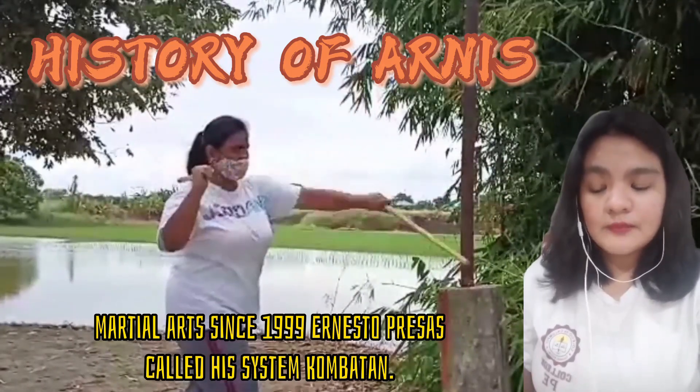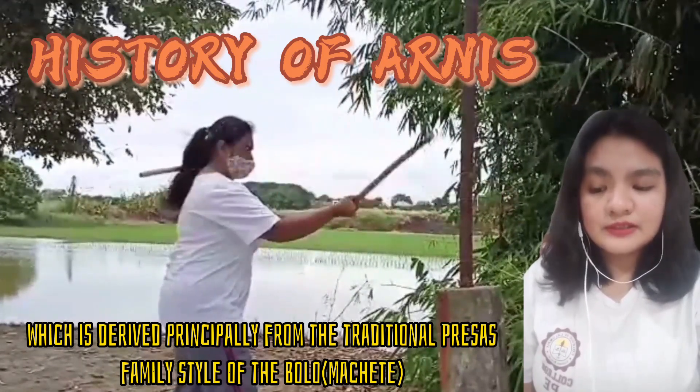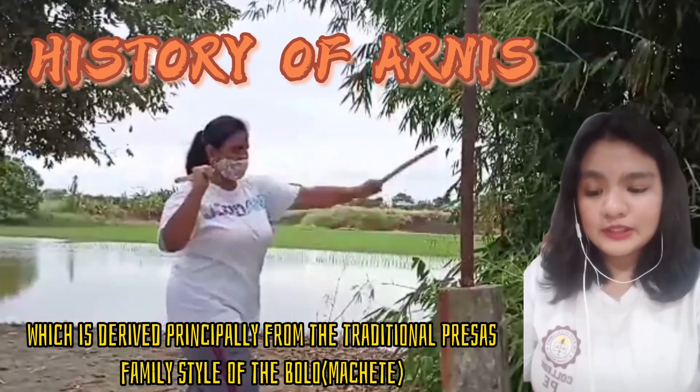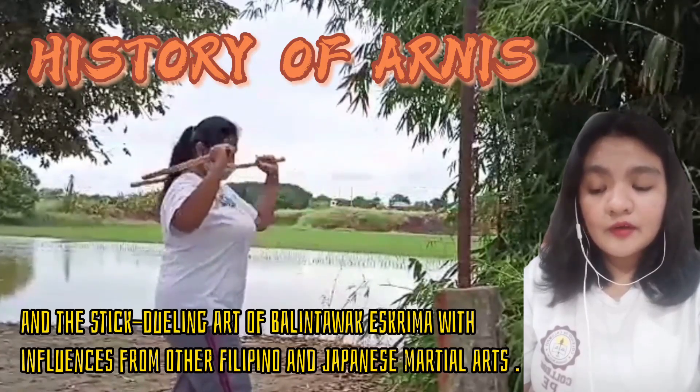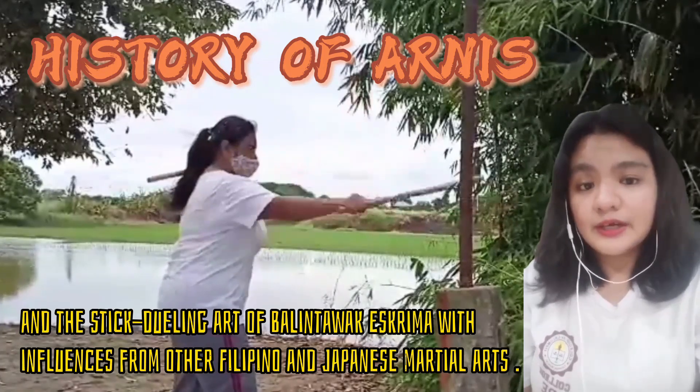Ernesto Presas called his system combatant, which is a principle derived from the traditional Presas family style of the bolo or machete and the stick-wielding art of Balintawak Eskrima, with influences from other Filipino and Japanese martial arts.